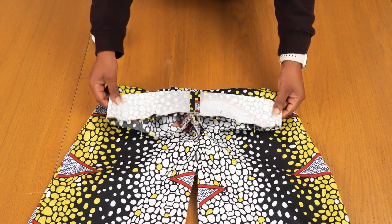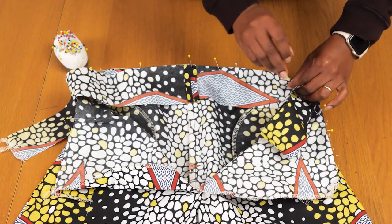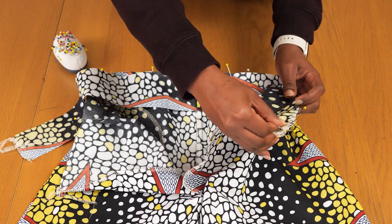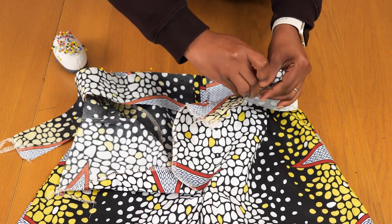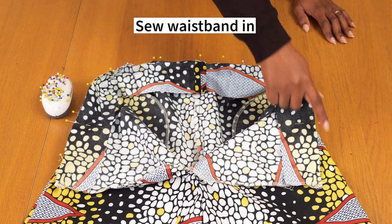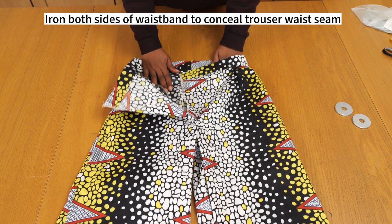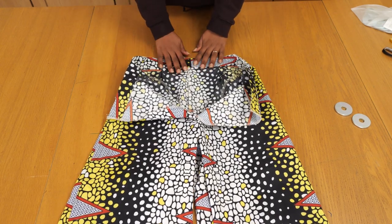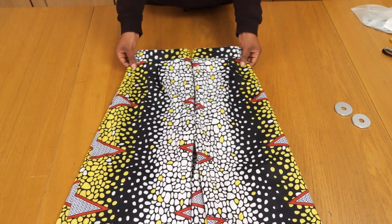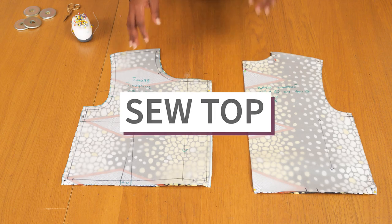Once the first side of the waistband is pinned, I'm getting the second side and sandwiching the trouser between both sets of the waistband - that tucks the seam away and makes the waistband feel stiffer because it's double layered. I'm pinning like I did for the first one, with the interfacing on the wrong side, and sewing the waistband along the waistline on a one centimeter seam allowance. Once stitched and pressed open, I have the trouser bottom ready to be connected to the top half of the jumpsuit.